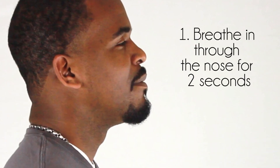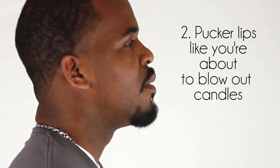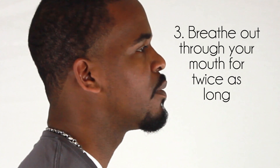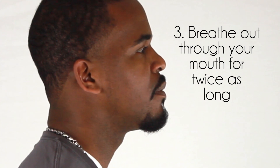To do pursed lips breathing: Step 1 — breathe in through your nose as if you're smelling something for about 2 seconds. Step 2 — pucker your lips like you're getting ready to blow out candles on a birthday cake. Step 3 — breathe out very slowly through pursed lips, 2 to 3 times as long as you breathed in.